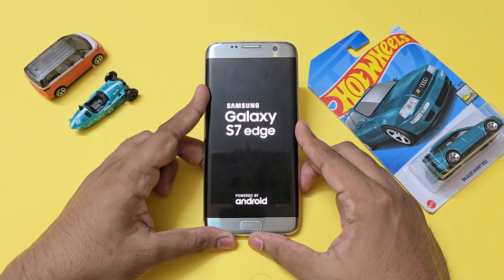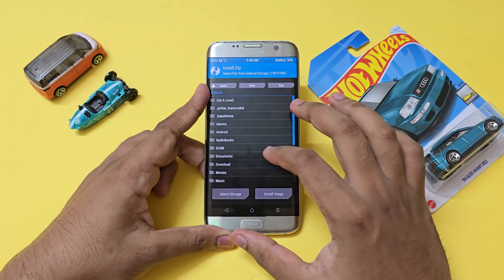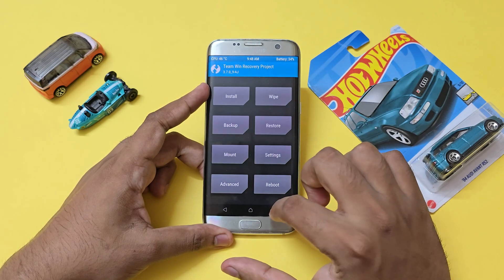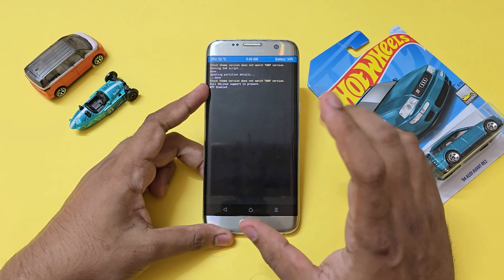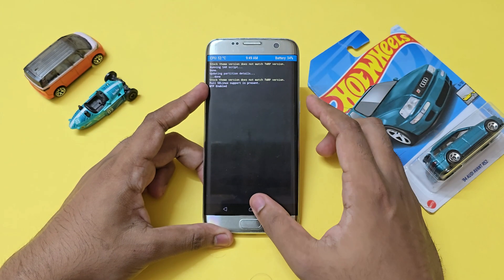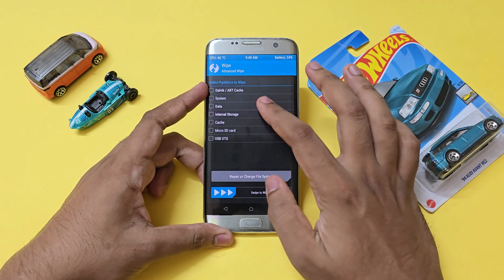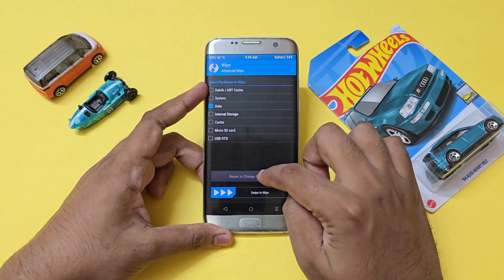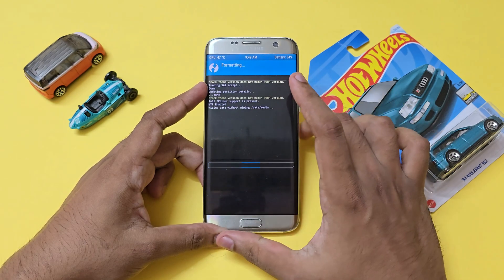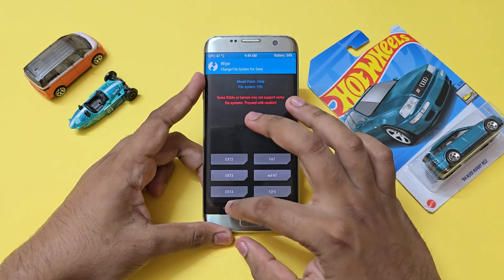Go to Install, select the repartitioner, and confirm to flash. It will pause for 20 seconds to prevent accidental triggers, so just wait. Once it reboots back into TWRP, check for any mounting errors — if there are errors regarding data and cache, they'll be highlighted in red. Go to Wipe > Advanced Wipe, select Data, then Repair or Change File System, and change the file system to F2FS for data to resolve errors, then mount the data.